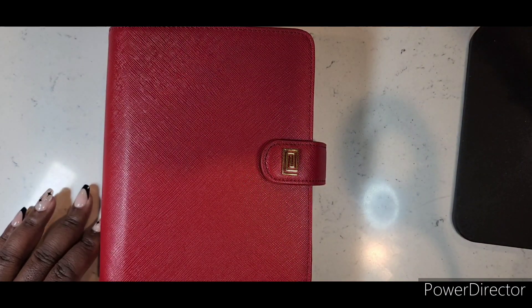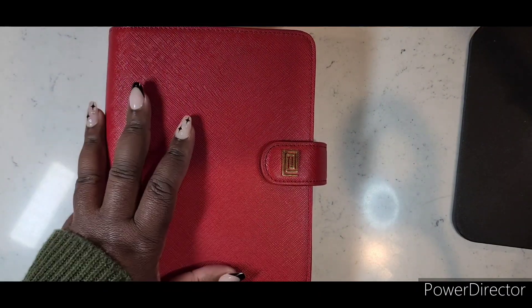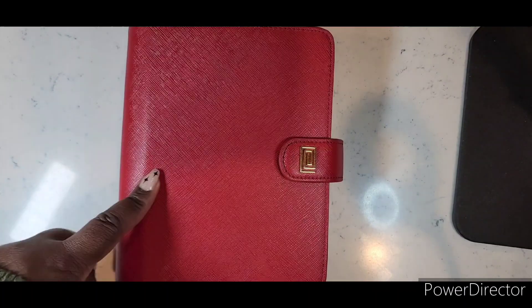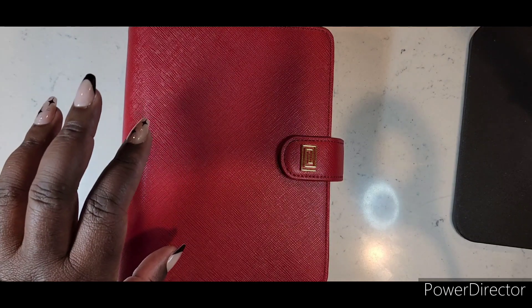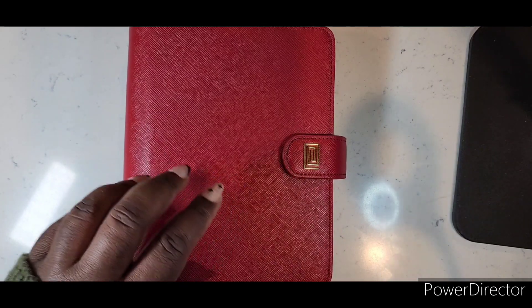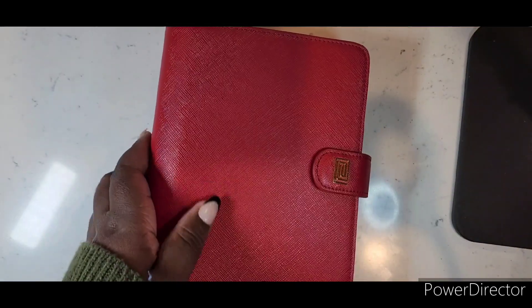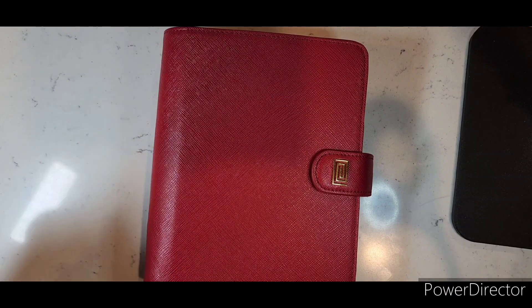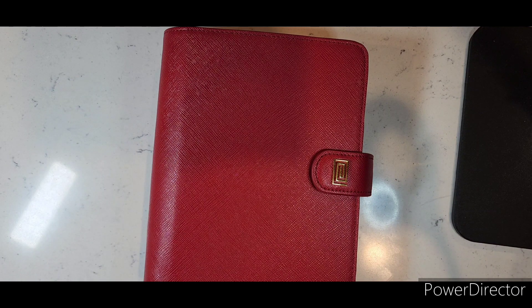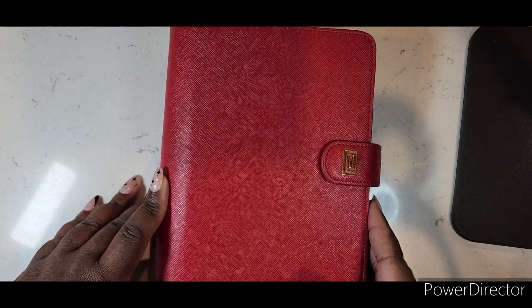Hi everybody, welcome back to my channel. This video is showing you my setup for January and February — I'm keeping with the red theme. I have a lot of videos this year starting off in 2024. I'll show you the setup; I already went through the process so we're not doing that today, but we are going to flip through what it looks like.